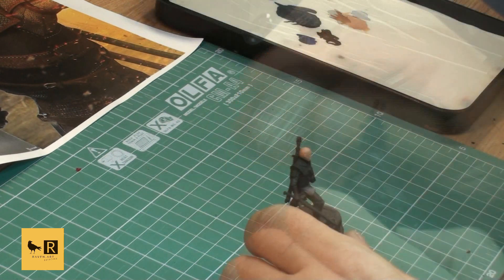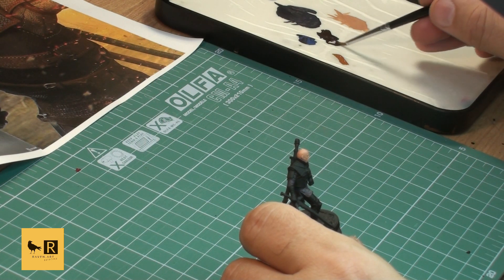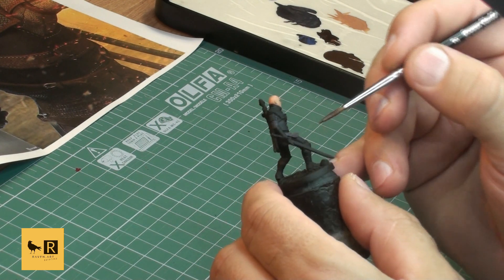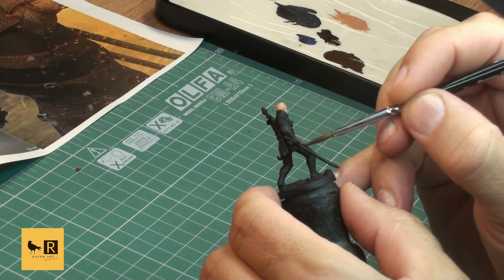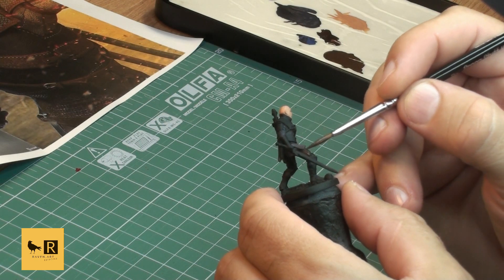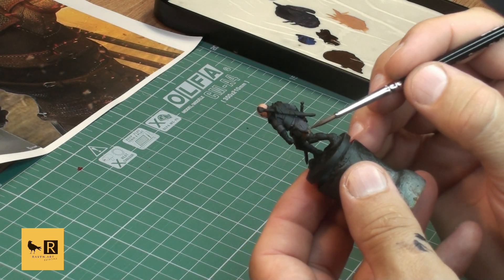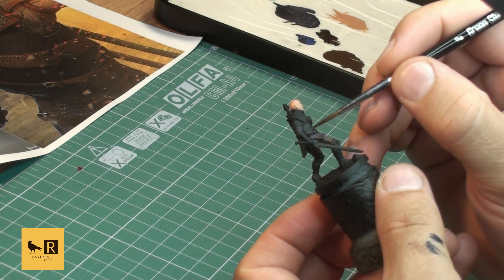In the next step I'm using Scrap Brown mixed again with Rhinox Hide. We use this mixture to paint his trousers, his gloves, and also the scabbard on his back - the empty one. We want a darker brown tone for all those parts.